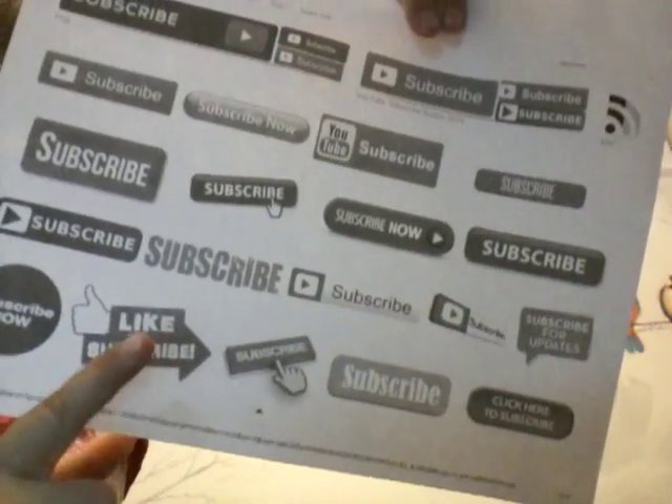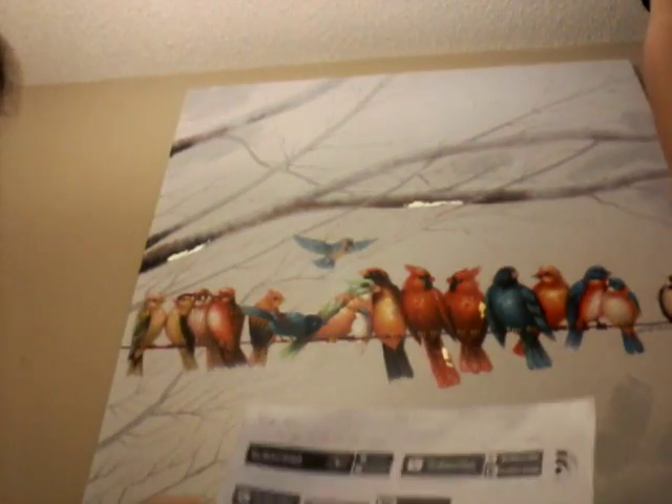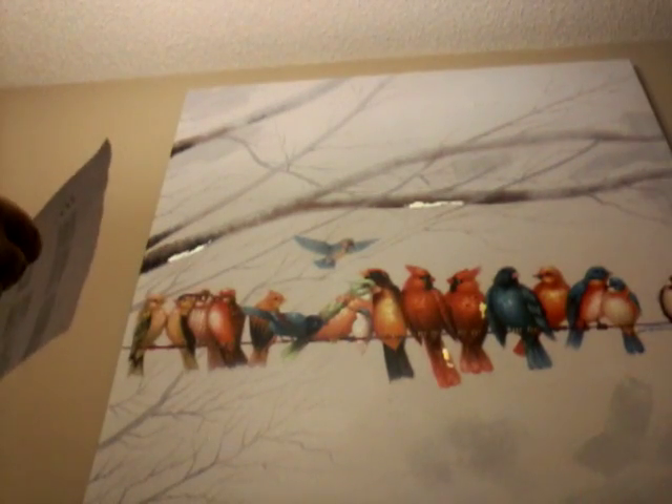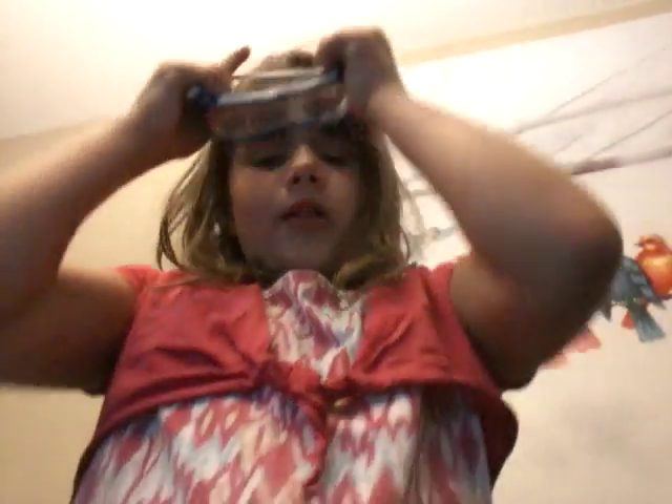So you basically do all of this — it's telling you to subscribe and like, especially that one. I need you to subscribe and like. Please subscribe, although it is kind of backwards for you guys. This is backwards. So please subscribe, and if you don't subscribe, this will be my luck tomorrow.